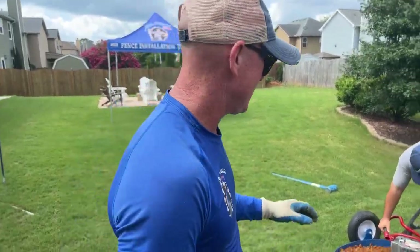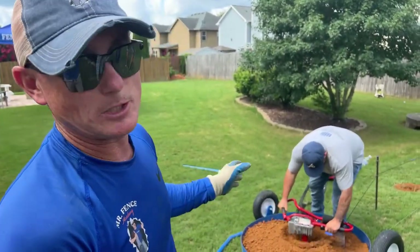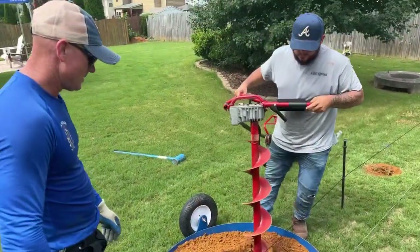We're working with a dig jig today and a little beaver. It's the first time using the dig jig. I'm going to use the little beaver a couple of times. Make sure it stays on the way out.